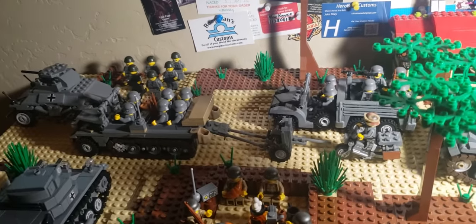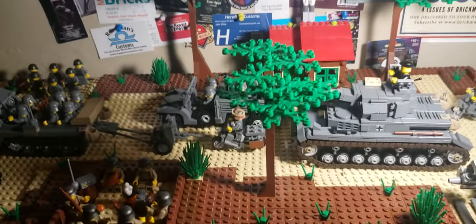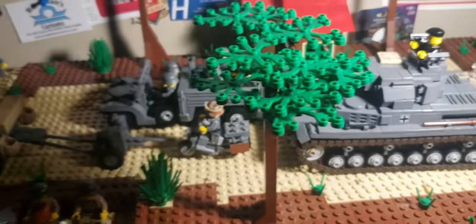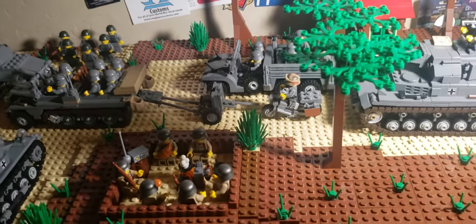Hey guys, it's me, Rekussel46, and here we've got — this is actually two gray base plates. A diorama of a bunch — I want to say this is a German Panzer Division moving through the Ukraine.